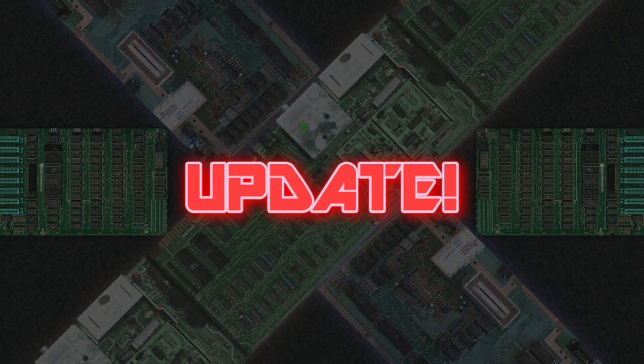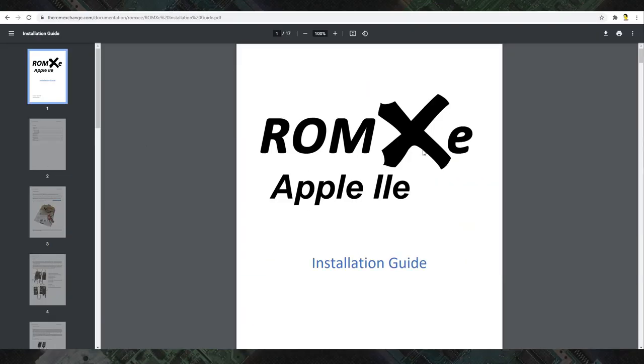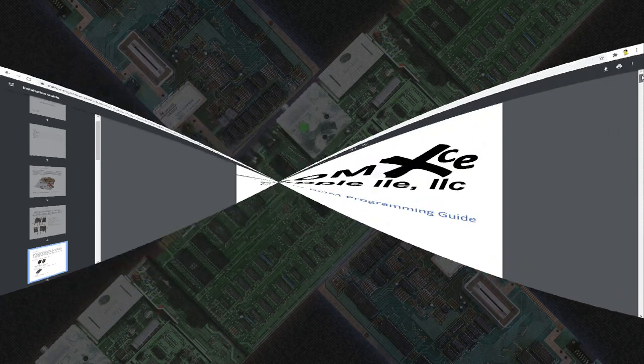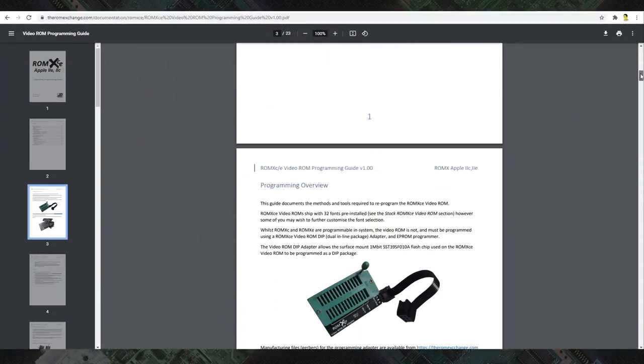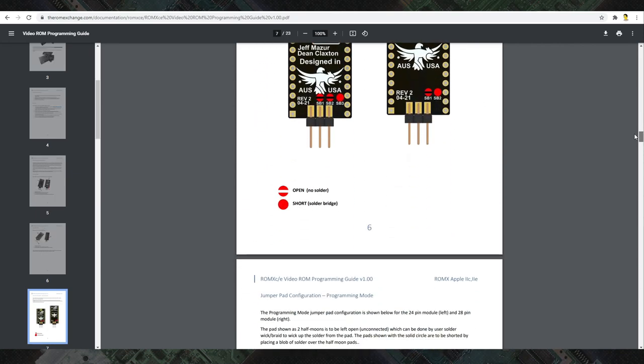This just in: during the production of this video, Dean added more information to the instructions about the font ROM switch on machines that require it. He has also created and uploaded an instruction guide on adding fonts to the video ROM board, including schematics for a programming adapter.